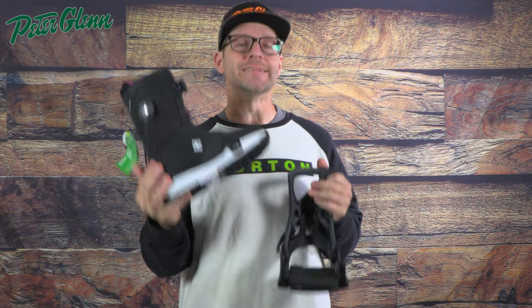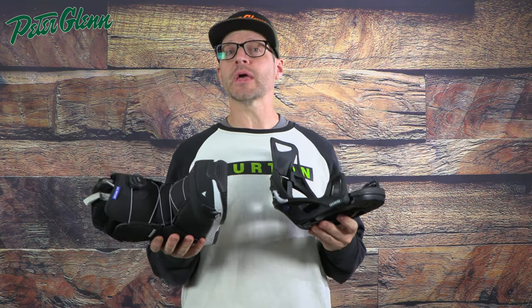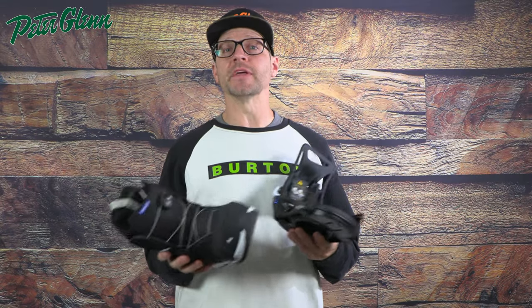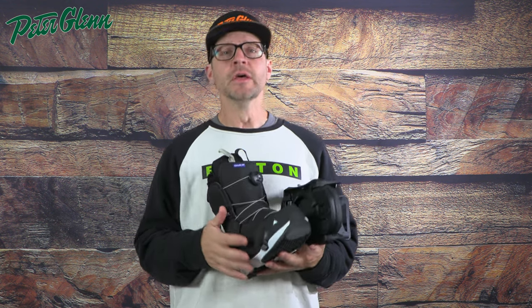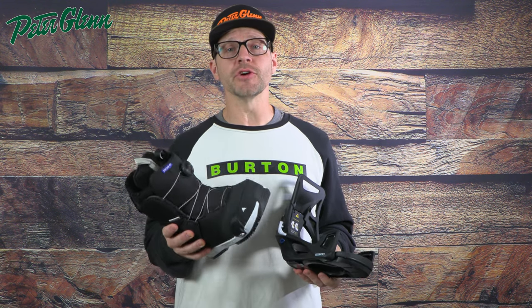The sizing is identical. So when it comes down to it, it's pretty easy — it's actually easier to pick out your boots and binding sizes with Step-On because there is no overlap. We do get a lot of questions with strap bindings, people asking if they've got a size ten and a half should they get the medium or the large, or whether a women's boot will fit in a men's binding. When it comes to Step-On, it's very, very straightforward. There's only certain size boots that fit in certain size bindings. The men's boots have to go in the men's bindings and the women's boots have to go in the women's bindings, or nothing's going to fit properly.